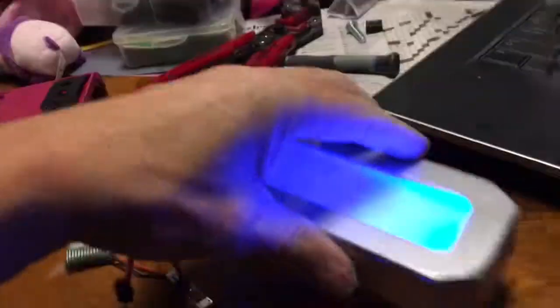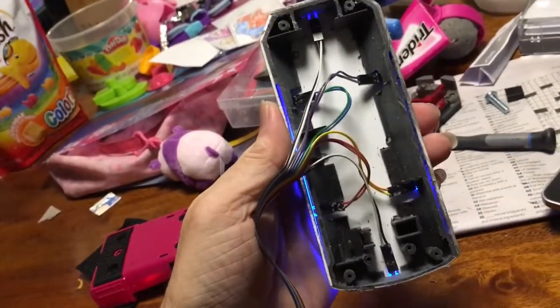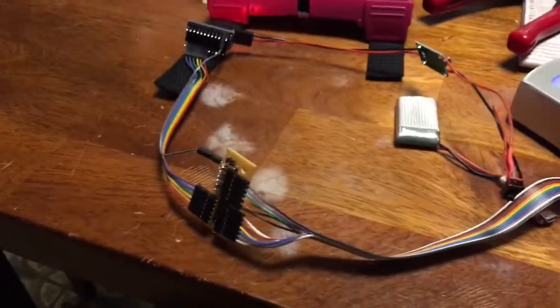I've got enough cavity in there that I can embed everything, and then cut a little port for the charger and the switch.